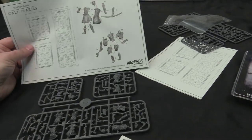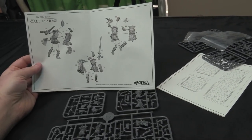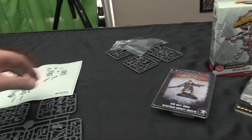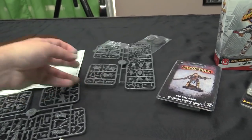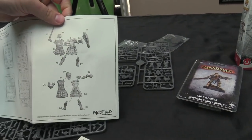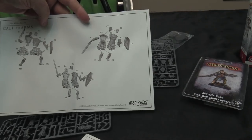You get a bowman, axeman, and double-handed weapon guys for the guards. For the Empire starter, again 30mm lipped bases for everybody, a nice exploded reference, and I think it's five models again. You get your hero type, a spellcaster who can throw fire bolts, and then one, two, three dudes with swords and shields.